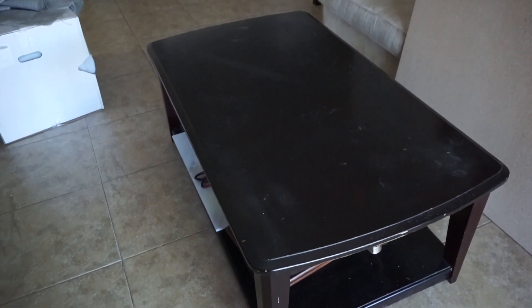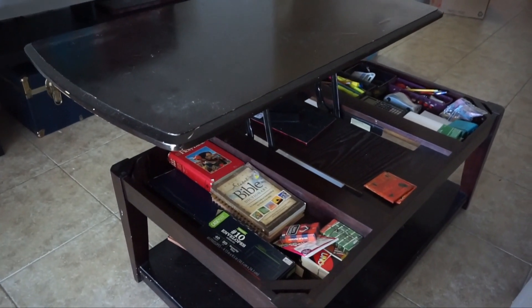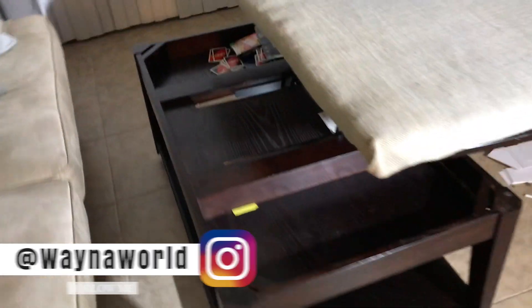Hey guys, Duana here, welcome back to my channel. I want to show y'all my coffee table that I literally tried to revamp a few times — I went from trying to upholster the top to make it nice and comfortable, to just literally side-eyeing this coffee table every time I came in the room.